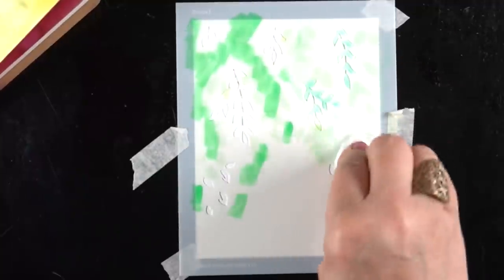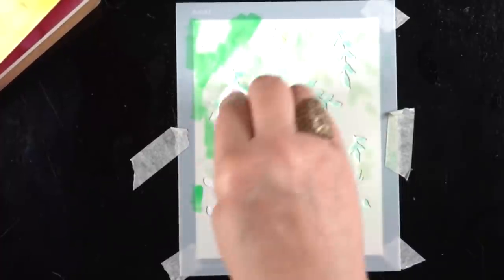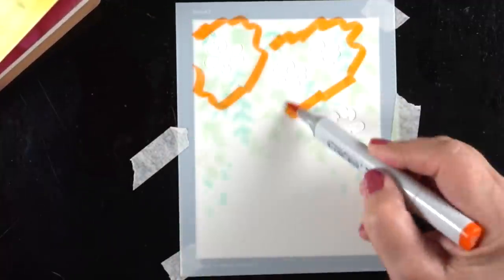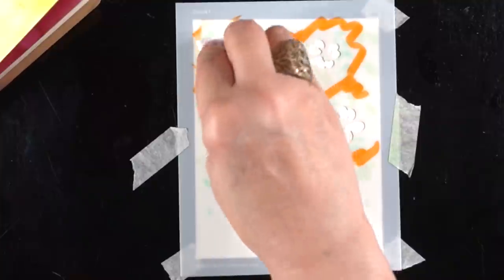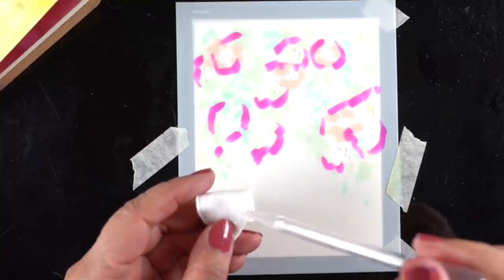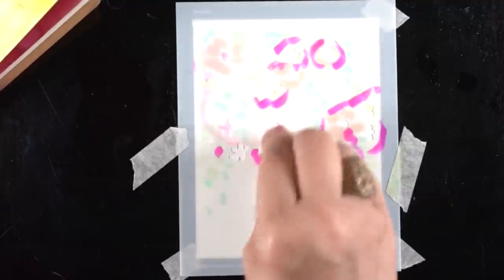The black surface I'm using underneath, by the way, is my Ellen Hudson Craft Assistant, and I like it better than craft mats that are out there because it's metal, it's flat, and it's always going to stay flat — it doesn't ever get wrinkled. I've had several other kinds of mats and they eventually do get wrinkled. This one I can't wreck; it's metal and it's also black, so it gives me a real clear idea of what I'm seeing on my piece of paper because I've got the contrast of the black edge.